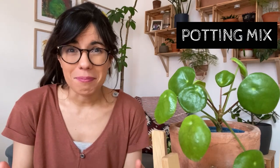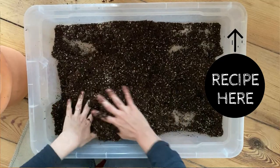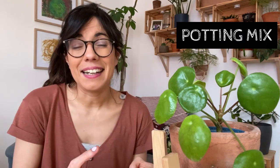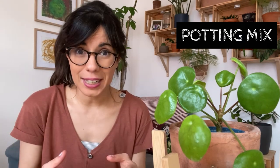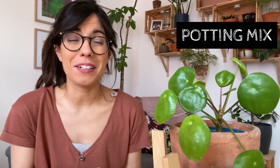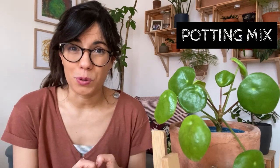For potting mix I would recommend one that is well drained. I use a houseplant potting mix that I make at home — it has a coconut coir base, and then I add perlite or pumice for drainage and worm castings for nutrition. She seems to be very happy there because the soil is well drained but it also retains moisture for the roots.